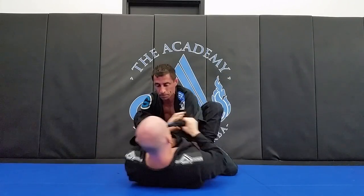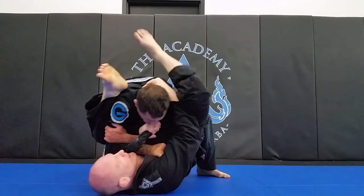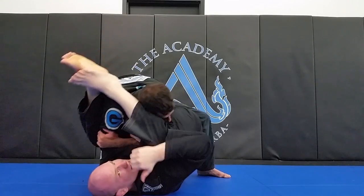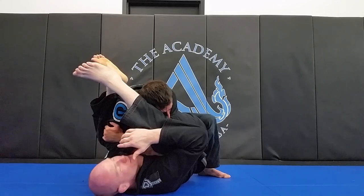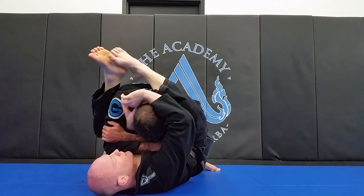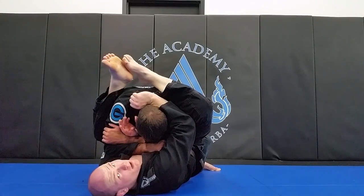Now let's say I start to go for the armbar and Kelly does what a lot of guys do — he grabs his own bicep with his hand and stacks. Now I can try to sit here and fight for the armbar, but it's very difficult with all his weight driving downward. So instead, I'm going to feed the lapel, open up my leg, wrap my arm behind his head, and feed the lapel just like this. I grab right with my thumb close to his neck — not with my pinky, but with my thumb, just like this.